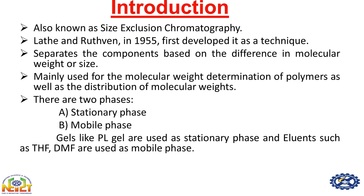This instrument is used to separate components based on the difference in molecular weight or size. This gel permeation chromatography instrument is mainly used to determine the molecular weights of polymers as well as the distribution of molecular weight.